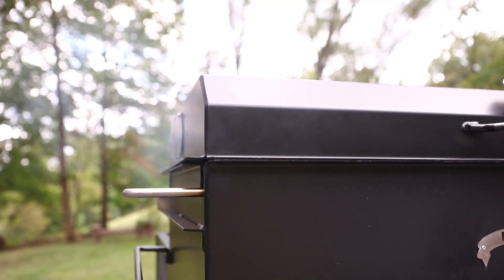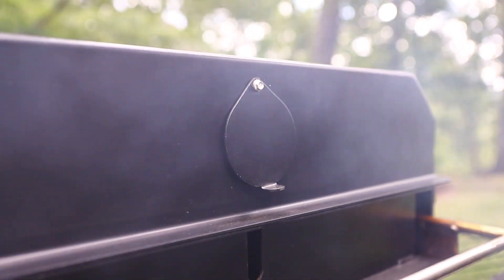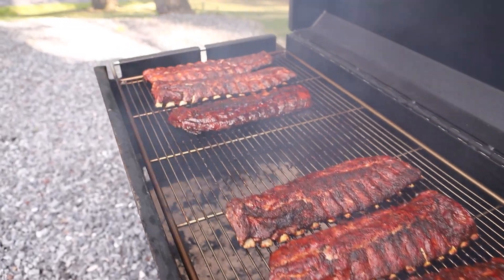After 1 hour, flip them meat side down to keep them from burning on the bottom before they are done. Close the lid and only open it to check them every 10–15 minutes to make sure they are not burning on the side facing the fire.